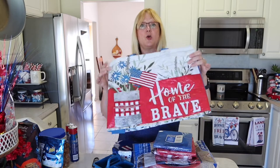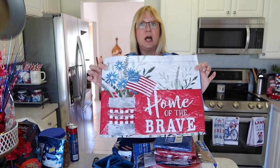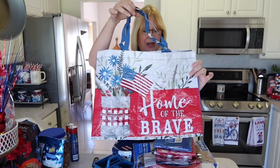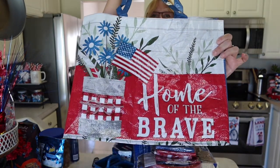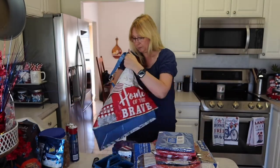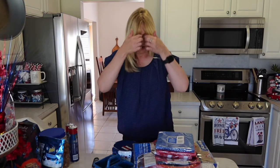I'm going to start with this tote bag because we all need something to put our items in. I picked this up at Dollar Tree — it says 'Home of the Brave.' I love the flowers in the pot with the flag and the shiplap kind of design in the background. I will be putting my items in here after I describe them.